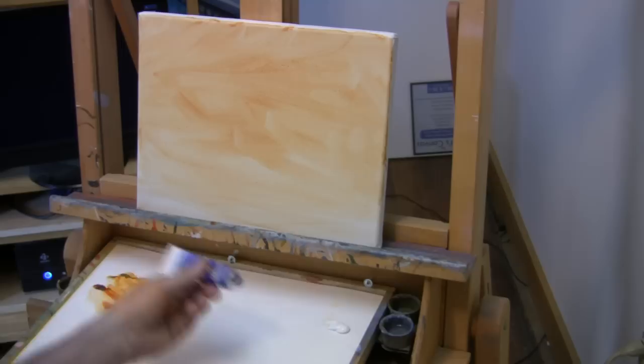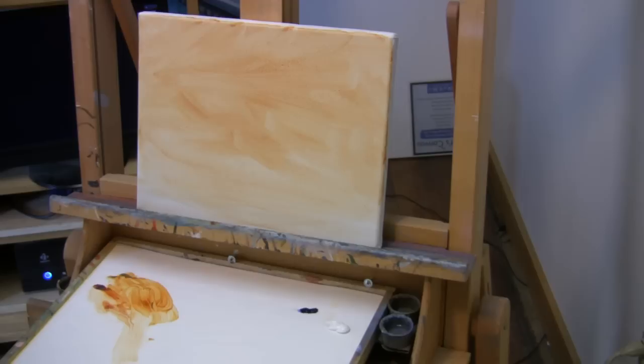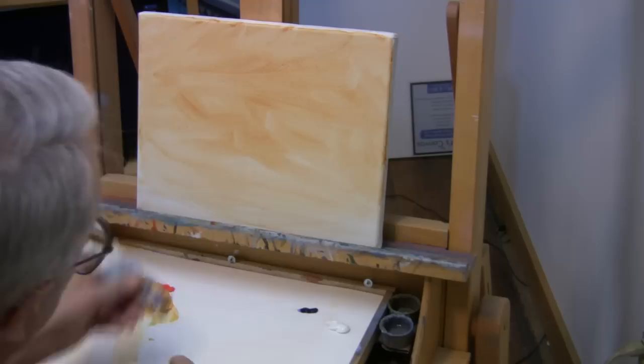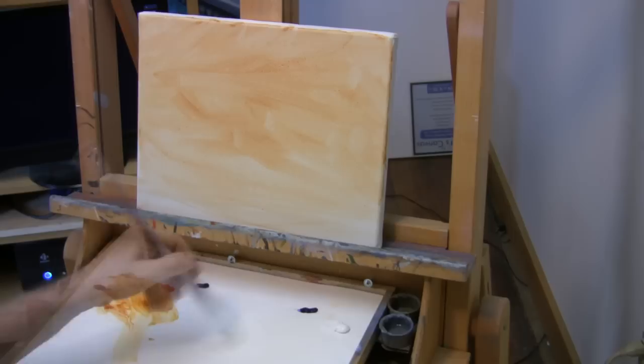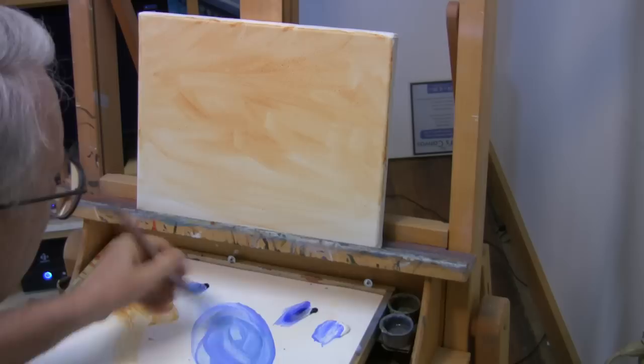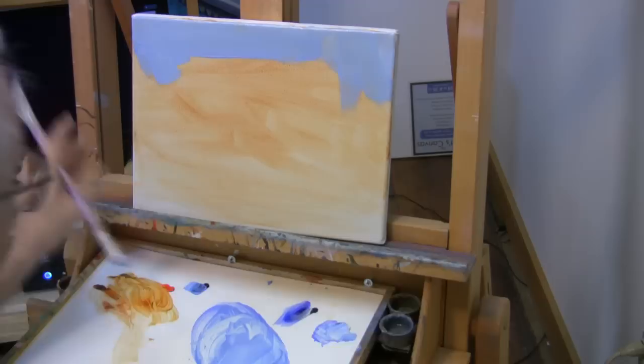We'll lay out the colors. We already have our alkaline titanium white laid out. Now I'm going to add a little bit of ultramarine blue, a little bit of cadmium red, and a little bit of Prussian blue. So for this first coat, that's all the colors we need. We're going to start by mixing our white and some ultramarine, just a little touch of Prussian to warm it up. That's pretty good — we'll just start coating the canvas with that layer.